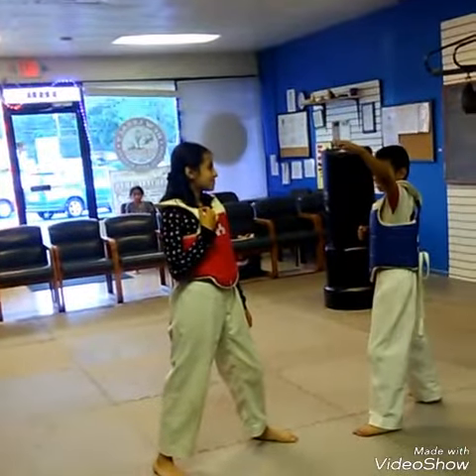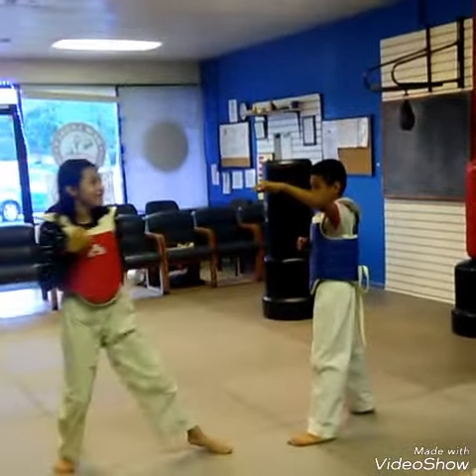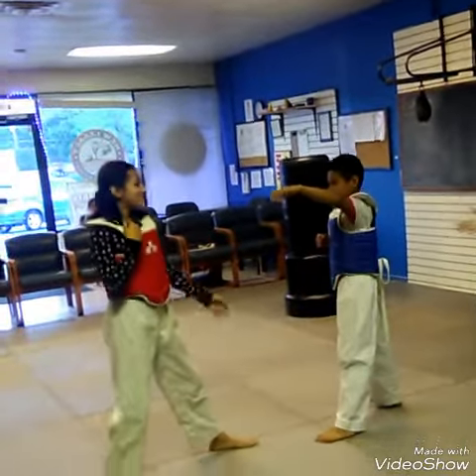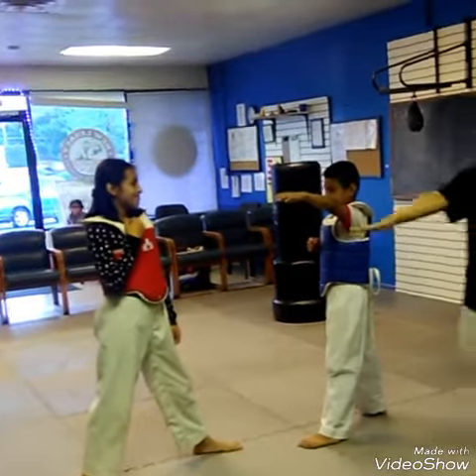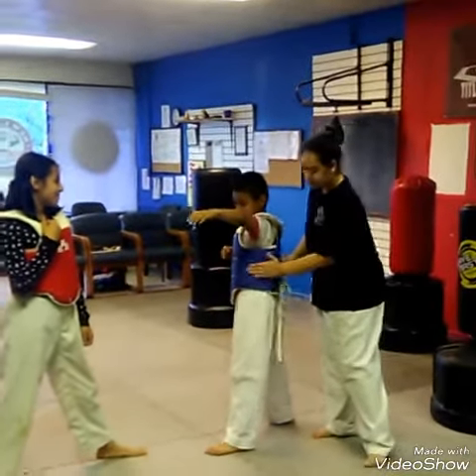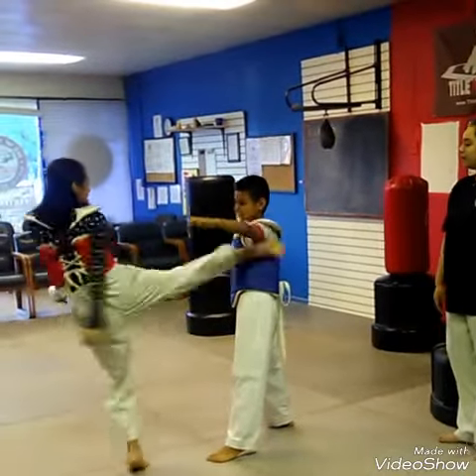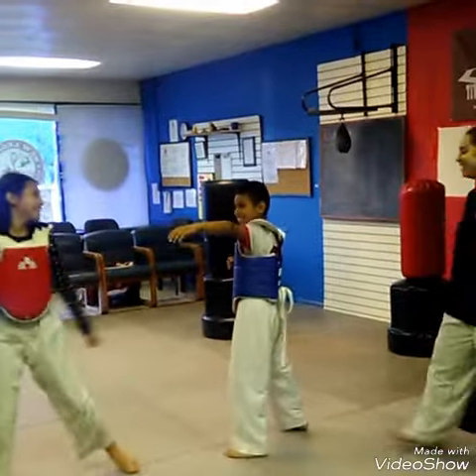Heidi, what you're going to demonstrate is a back leg arm. See how she's doing it? She's turning her leg and she's making sure that foot hits the blue.